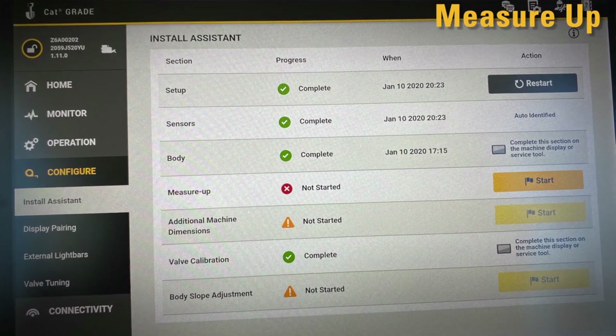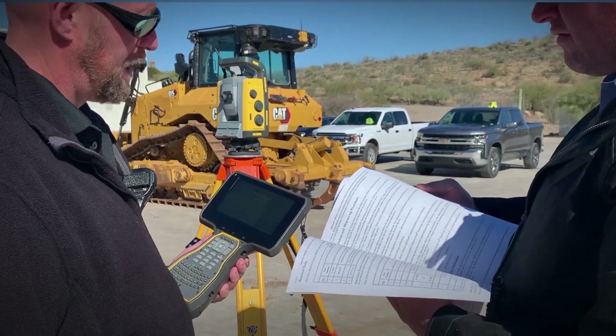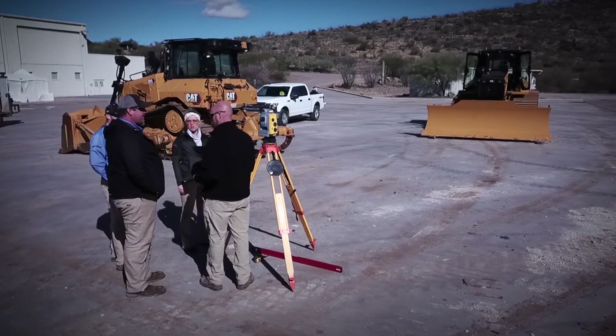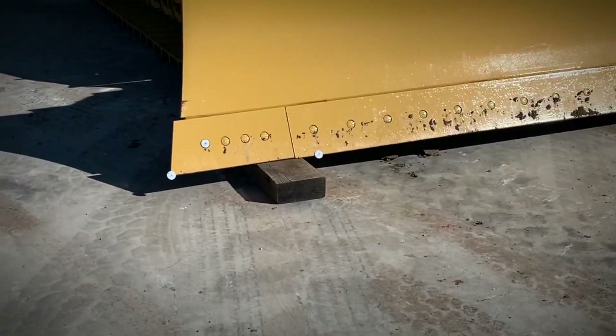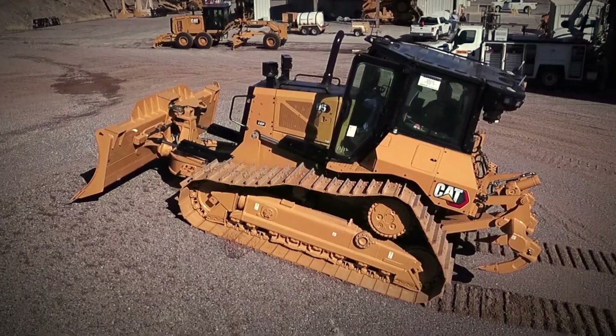Finally, we do the measure-up. We use a highly accurate survey tool known as a universal total station or a robotic total station, which is accurate to the millimeter. This measurement lets us know the distance between the antennas and the blade tips. A level measurement on the blade and C-frame, and a slope calibration, and we're ready to go.